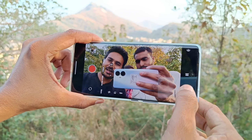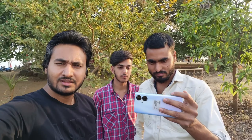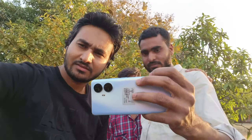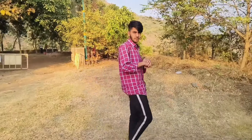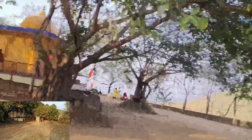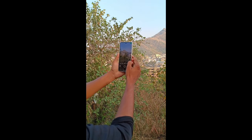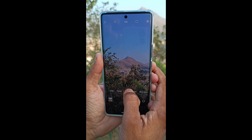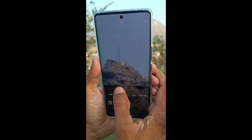This is the Vivo V29 Pro's Full HD Stabilize Mode. Now we will see how it works. We are checking it out on video. That's 5x, 10x, and 20x zoom.